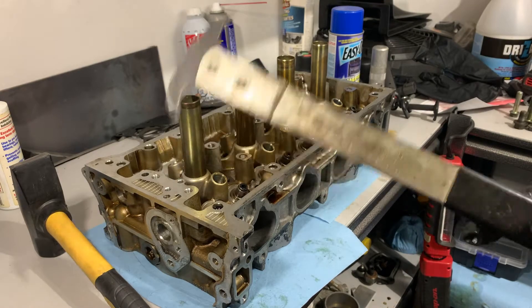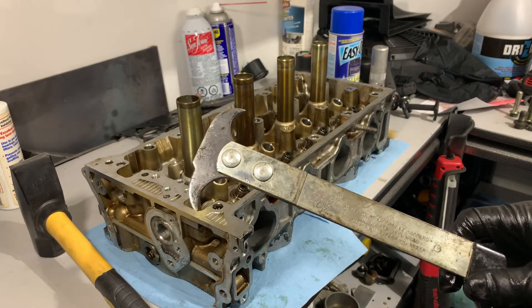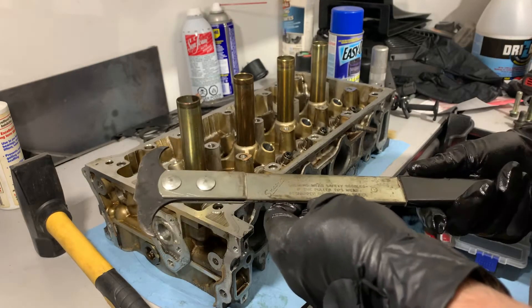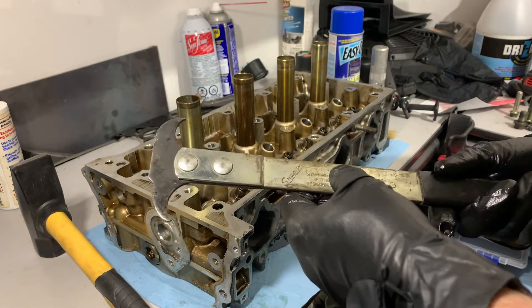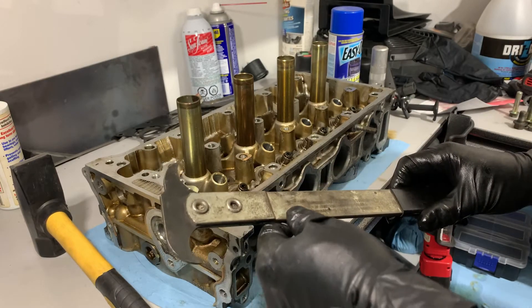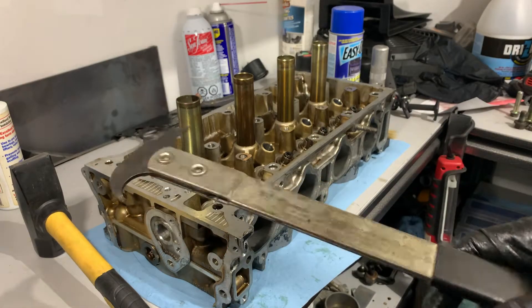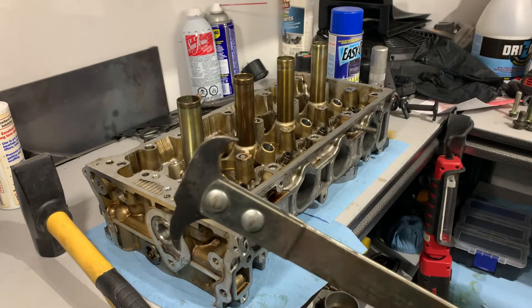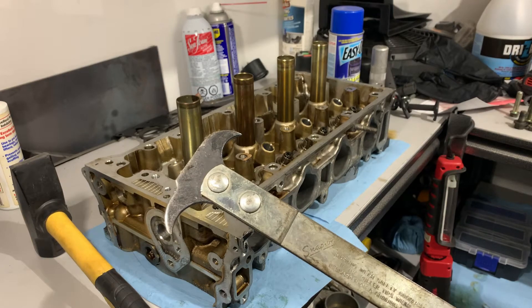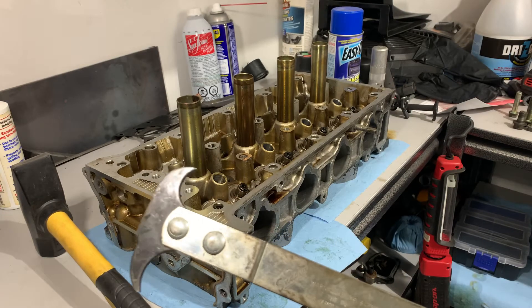I found this old Snap-on seal puller — it's one of my father-in-law's old tools. These are normally used for pulling seals on axles, crank seals, rear main seals and so on, but it works on these valve seals as well. I wouldn't necessarily recommend using this if it's your first time, or if you have a better tool available, but it works for tonight.